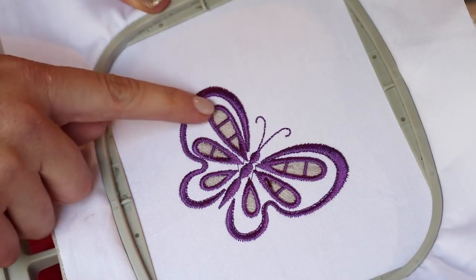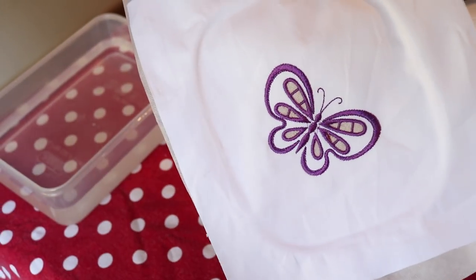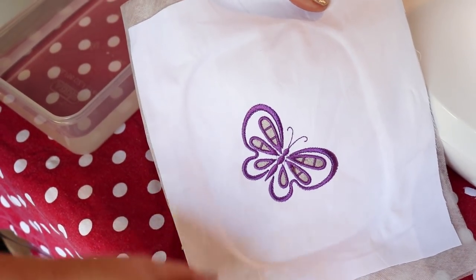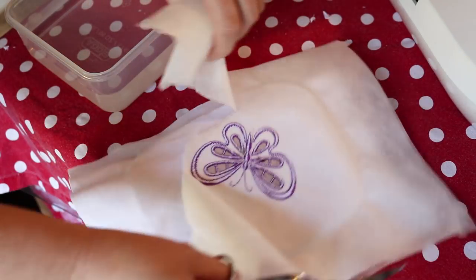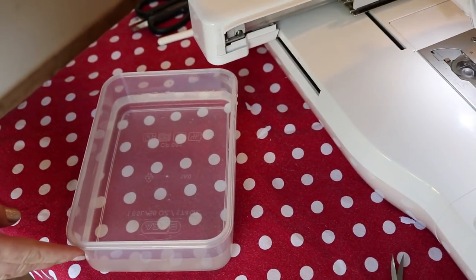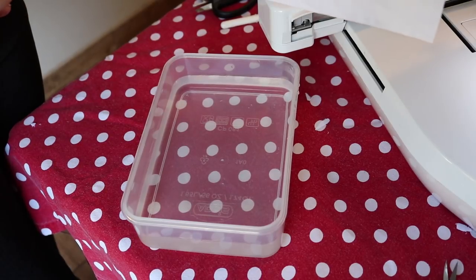Our design is now complete and as you can see the crossbars have formed and it looks quite pretty. Our design is complete — we can now put it in the water to rinse out the water-soluble stabilizer. To do that we are first going to cut off as much of the excess stabilizer at the back of the design. Be careful not to cut the fabric in the front. When placing your design in the water we always use lukewarm water, not hot water, as it can cause your fabric and your thread to shrink and it can also cause colour to run if you are not using a good quality thread.